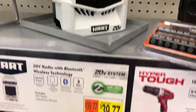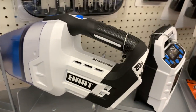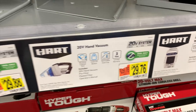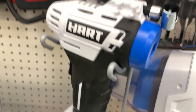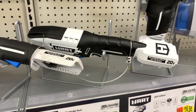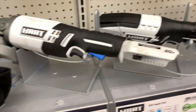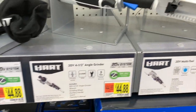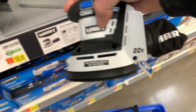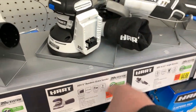They've got the HART radio for $39.77. They have the HART dust vacuum for $29.76. The tire inflator, tool only, for $29.88. The multi-tool for $54 — that's brushed. So is the grinder — that's brushed as well, for $44.88. The sander — I like the design of the sander, it actually looks pretty cool. $44.88 for the sander.